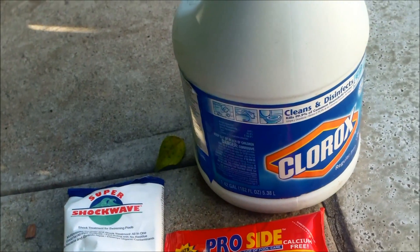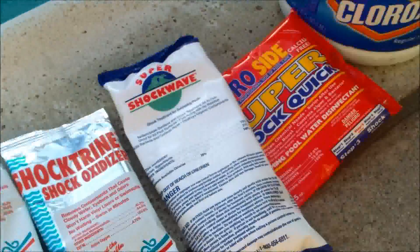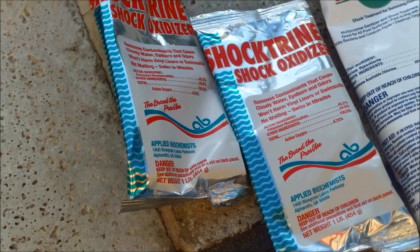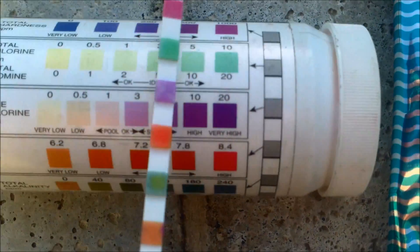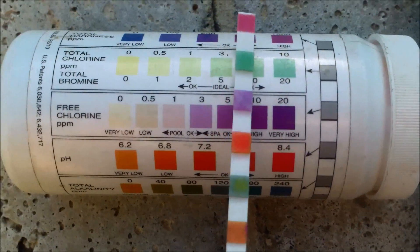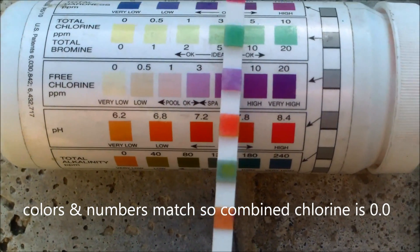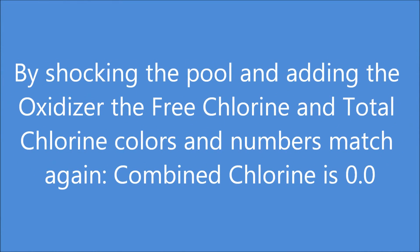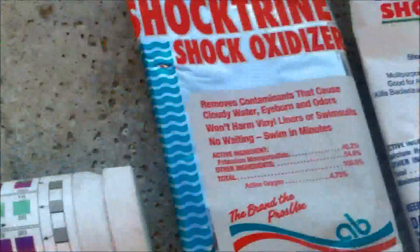I'm going to check it the next day to see how the shock has done. The key is to shock the pool, run it a lot longer than normal to circulate the water, and add shock trine or a similar chemical to break up the combined chlorine. By testing it the next day, you'll see that the total chlorine is back up, the combined chlorine is gone, and the free chlorine levels are pretty high. It's an effective treatment when you have that ammonia smell.